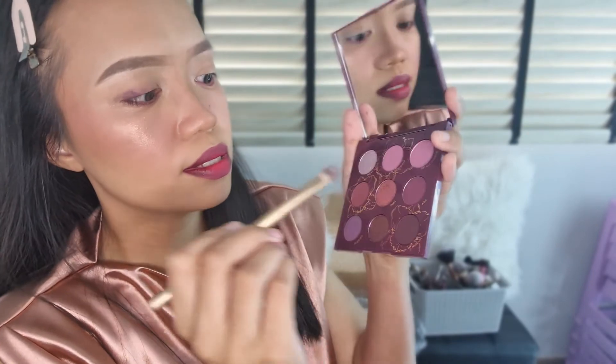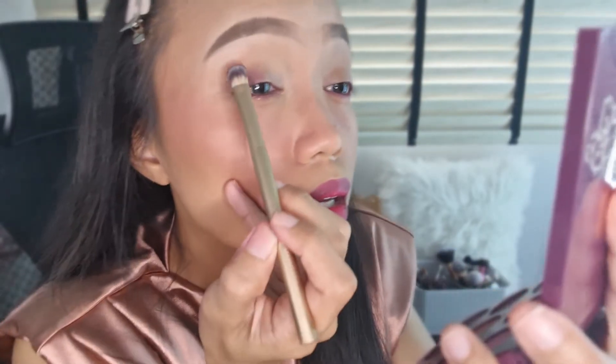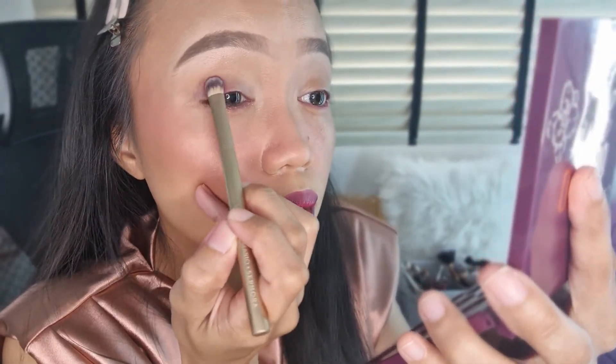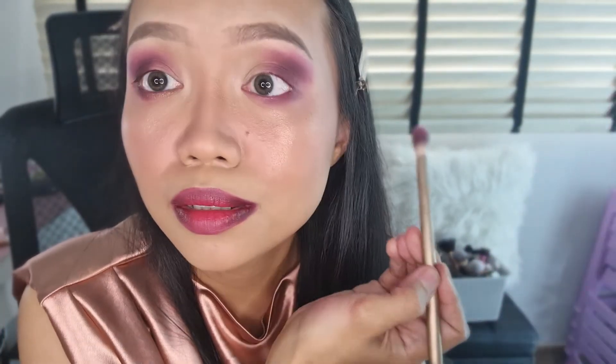It comes with a full-size mirror which I really love. It's a nine-pan palette with four shimmers and five mattes. I'm going to mix the darkest shades and apply them at the outer corners. The two shades are called Ada and Morph, and I'm going to pack them at the back of my lids. Something I realize is there is no fallout at all — it's so pigmented, easy to blend, and I really love this color.